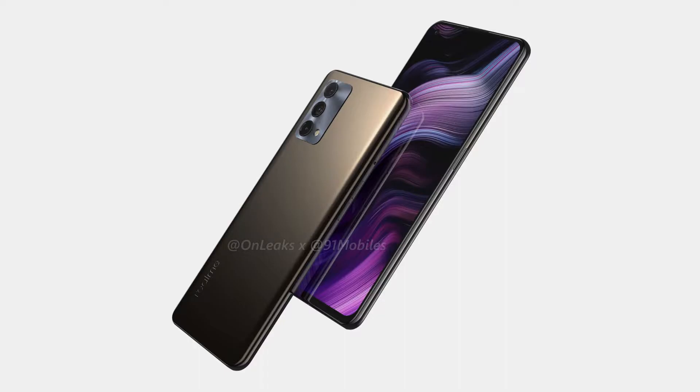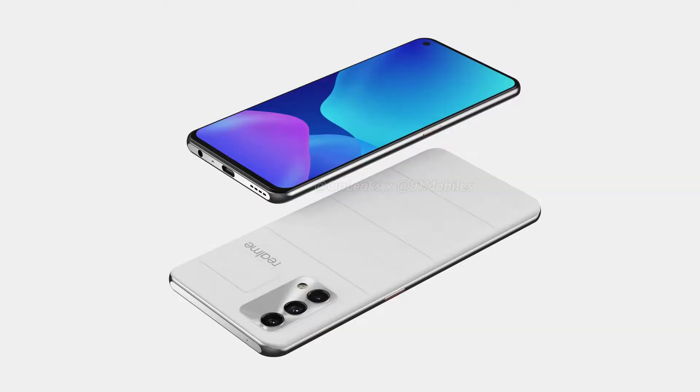Realme will launch flagships in the Realme X2, X2 Pro, and Master Edition. The design will be new and fixed. This is the Realme GT Master Edition.